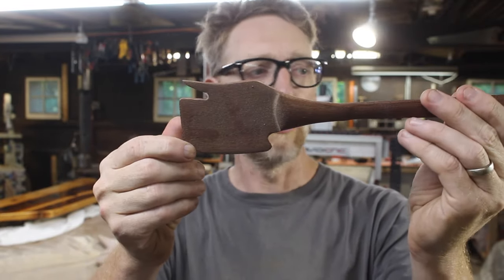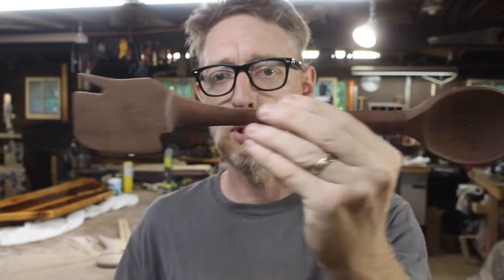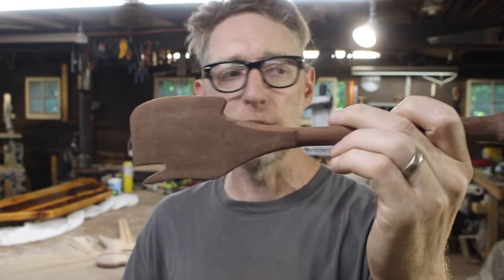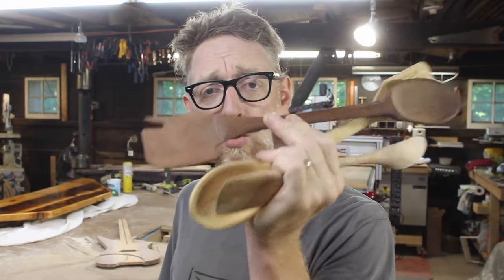For this video today I decided to improve upon the design, and here is the Sporktula version 2.0. I added more functionality to the spatula head — it still has the fork, but I added a hook for pulling the grate in and out of your kitchen stove. On the spoon I added a little rest so when you set it on the counter it doesn't put the dirty part down. All the files are free and available at vectric.com for you to download and make your own Sporktula.